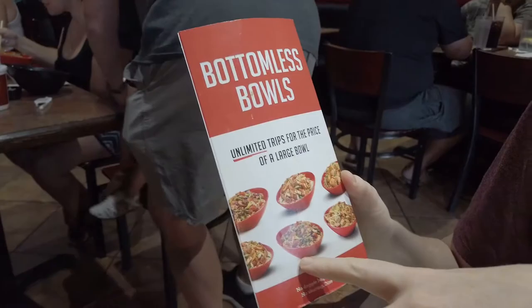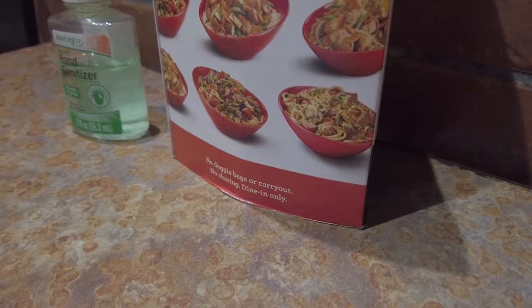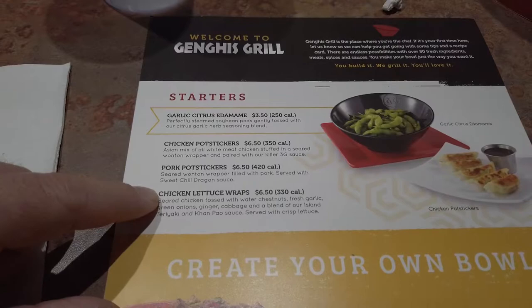I did get the largest bowl. You better make a happy plate because there's no doggy bags or carryout, no sharing, and it's dine-in only. They've got starters: garlic citrus edamame, chicken pot stickers, pork pot stickers, and chicken lettuce wraps.